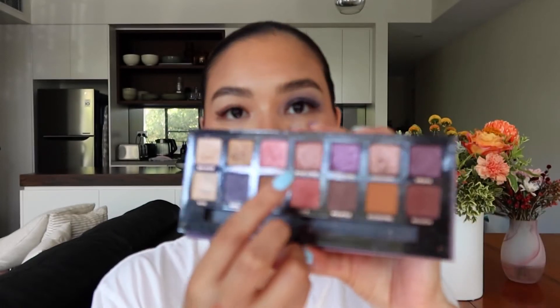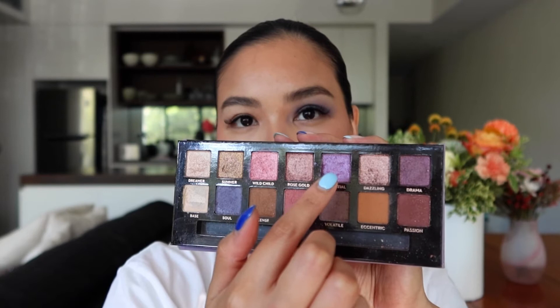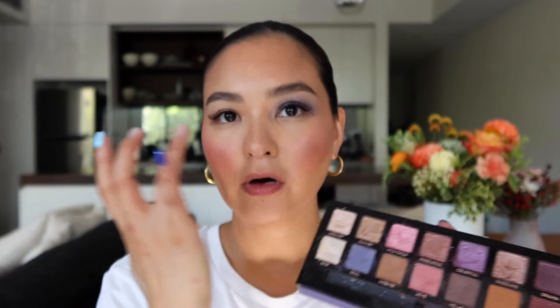Now I'm going to take the shade Celestial and use my finger to pop it into the inner corner of the eyes, just taking it up a little bit. If you've put too much on, that's okay — you can just clean it up with a little bit of micellar water and concealer. I'm going to leave it just because I think it's a little bit fun.